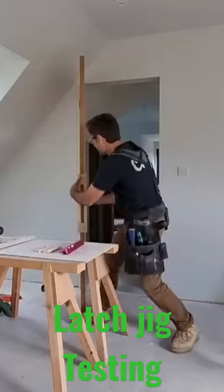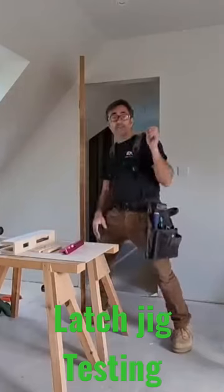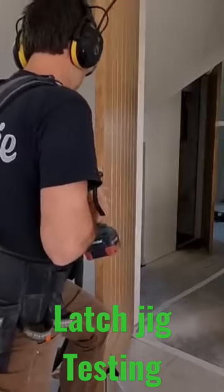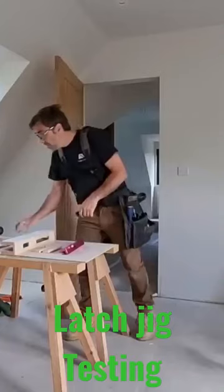Then we'd whip it off, we'd just gently take that off there, bore down our 22mm or 25mm, whatever size you're using, hole for our latch, latches in, handles on.